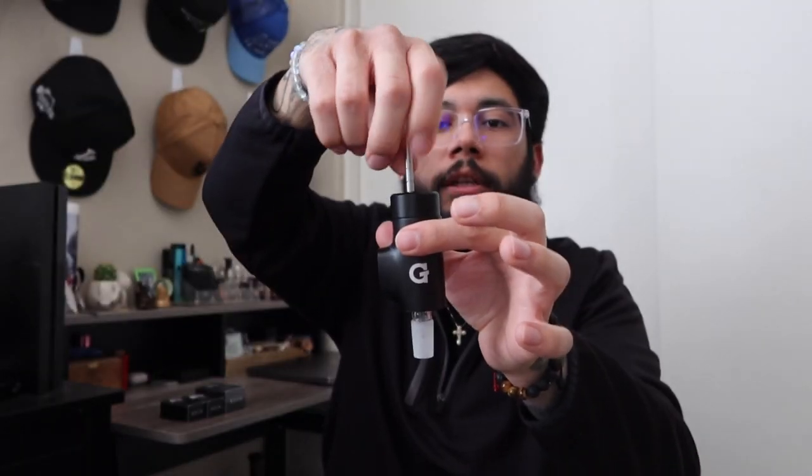It does come with a little dabbing tool as well. The cool part about this is you can either screw it on to the side right here and use it as a carb cap lever, let it go, put it back — super dope. Or you can also attach it to the top, boom. But you can also just use it as a dabbing tool to scoop up your wax and drop it into the tank.